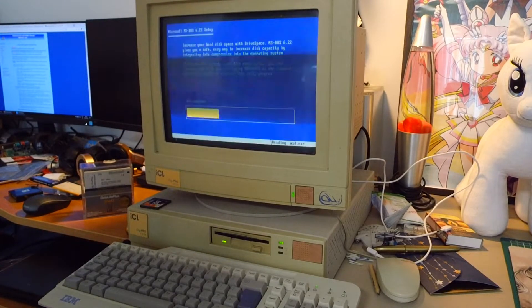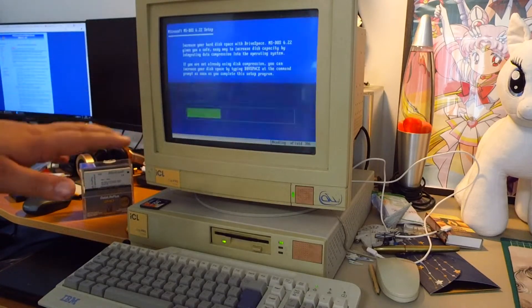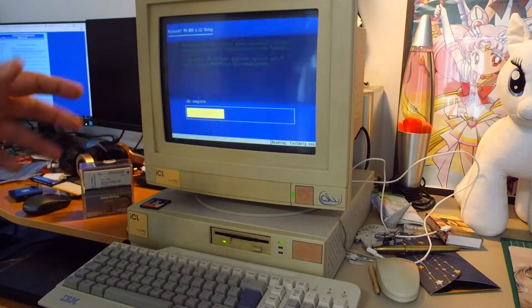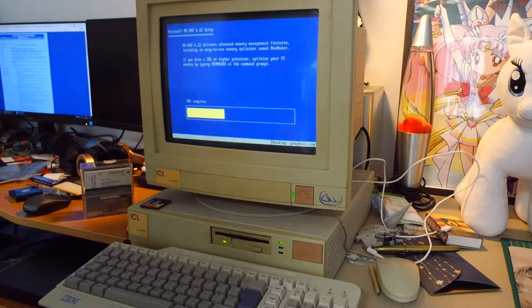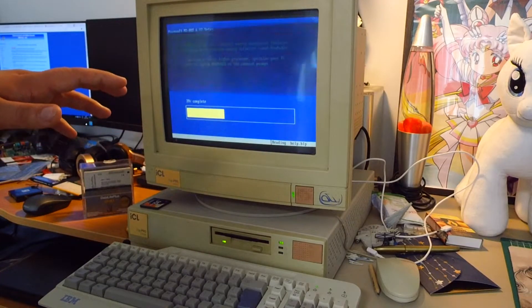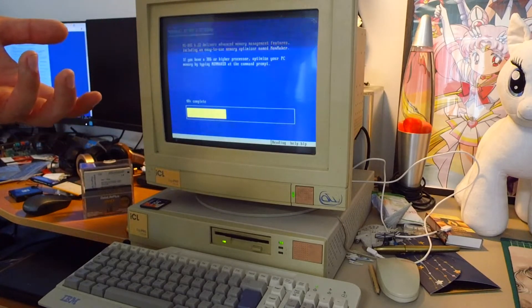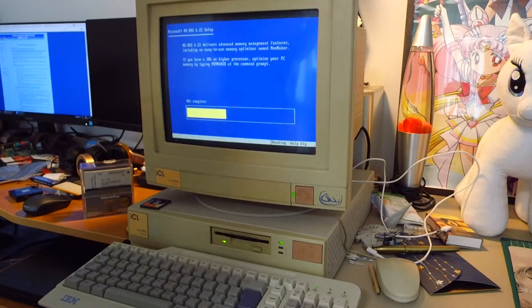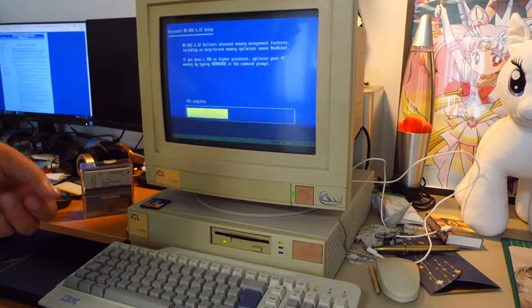These cards are great. This ICL 486 doesn't support more than 512 megabytes of storage anyway, so even if I used a gigabyte or 2 gigabytes, the system would not see it and only 512 megabytes would be readable. Most 486s, 386s, and 286s — especially 286s — mostly work up to 20 megabytes. So these compact flash cards are a great fit.